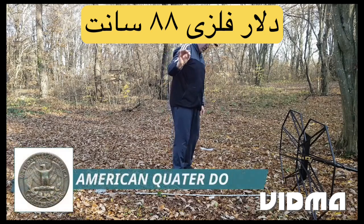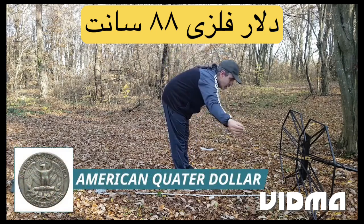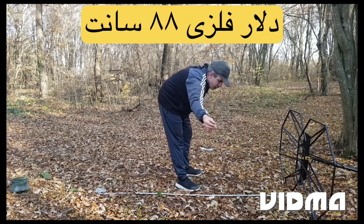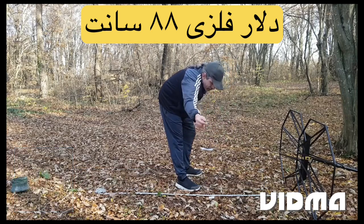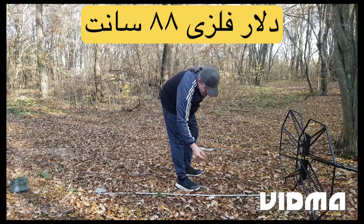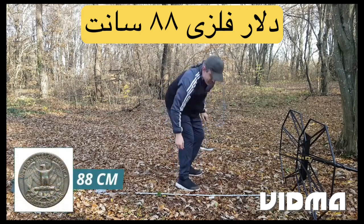American quarter dollar. Detection depth: 88 centimeters.